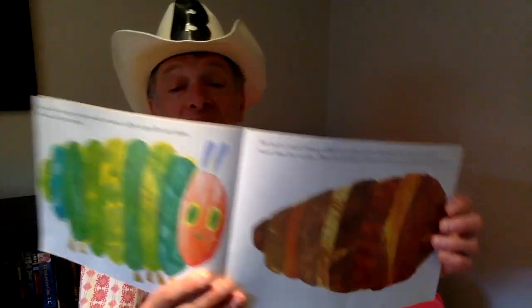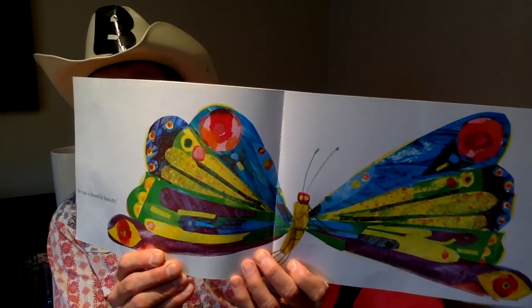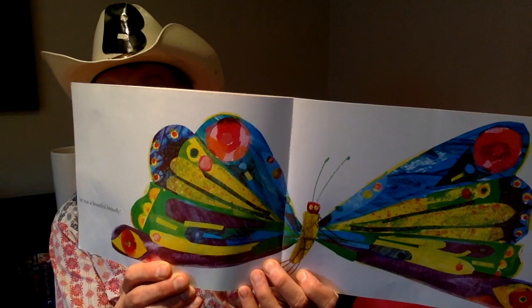Then he nibbled a hole in the cocoon and pushed his way out. There's the cocoon — the perfect house for a caterpillar. When he pushed his way through, he came out and he was a beautiful, beautiful butterfly. That is beautiful. The end. I hope you enjoyed that story because it's very relevant. And I hope when all of this is over, that when we leave our houses, we're all going to see all the beautiful butterflies everywhere in the world.